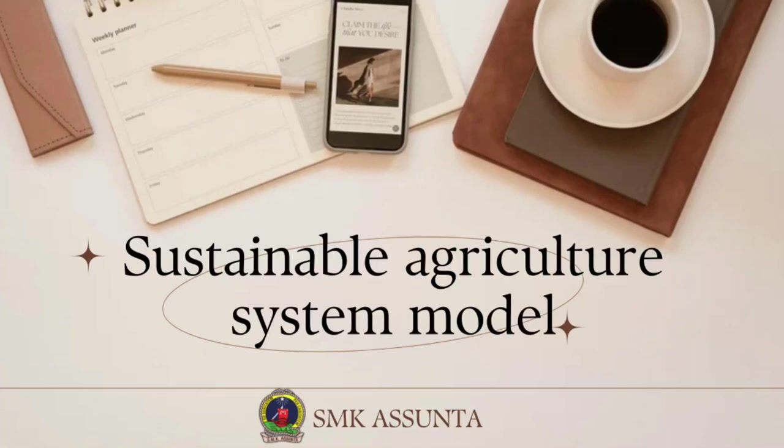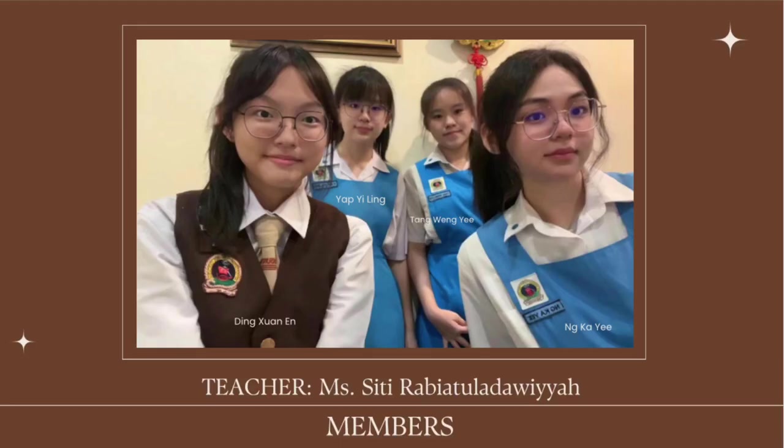Hi everyone, we are the Sustainable Agriculture System Model representing our school SMK Asunta and the Malaysia Young Scientist Organization. My name is Ting Shen Eun, my name is Yap Yee Ling, my name is Taweng Yee, and my name is Ang Kai Yee.